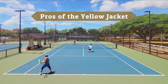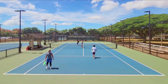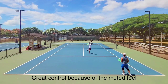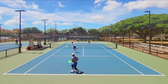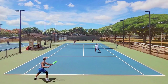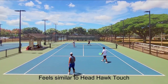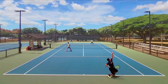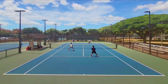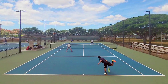Let's start with the pros of the Signum Pro Yellow Jacket. This string has great control on full swings. The main reason is that the response is pretty muted — it isn't completely dead like RPM Blast or Volkl Cyclone, but is much deader than what I typically like to use. I think the Yellow Jacket is pretty similar in feel to the Head Hawk Touch. It doesn't feel as stiff as the package suggested. I didn't lower the tension from my usual reference of 52 and it still had a decent amount of give.